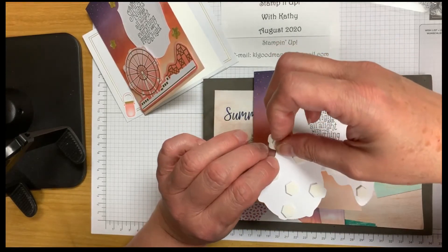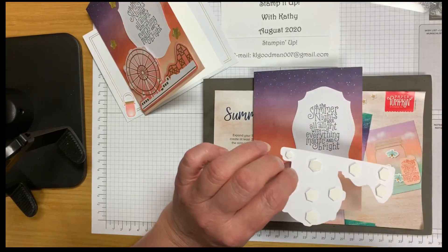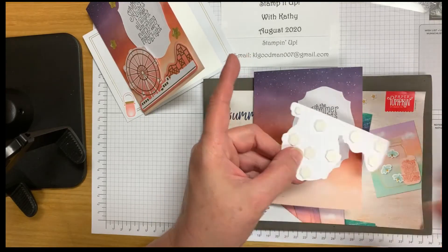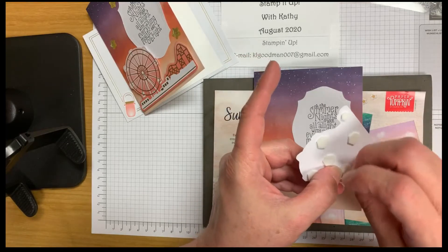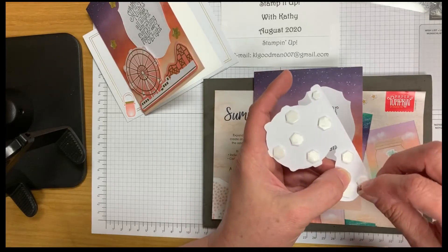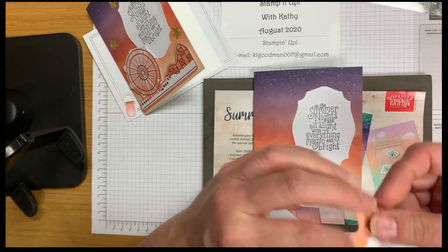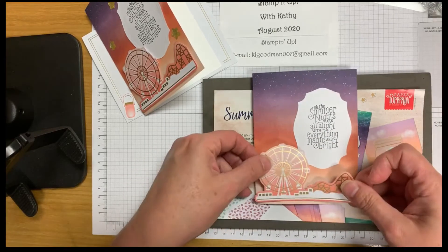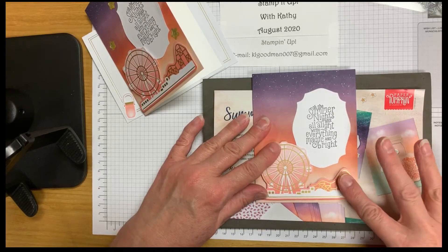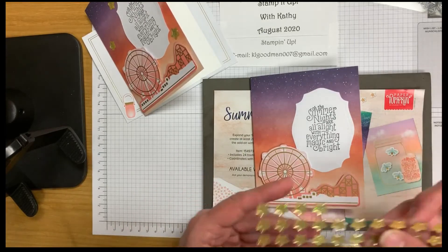Now we're going to take the paper backing off our dimensionals and place the ferris wheel on our card front once we get those all removed. Then we will decorate the inside of our card with some cool-looking lanterns. Here we go — this looks pretty good!